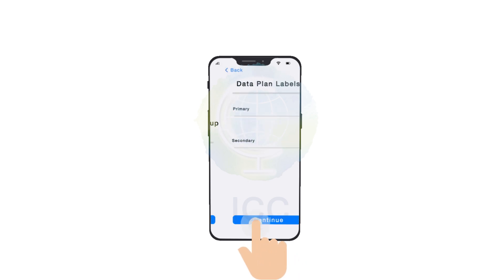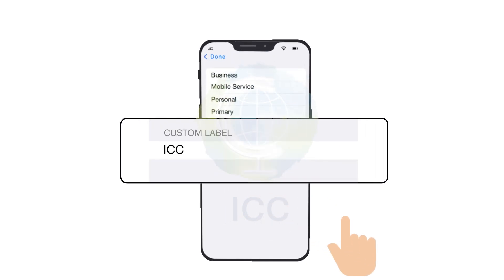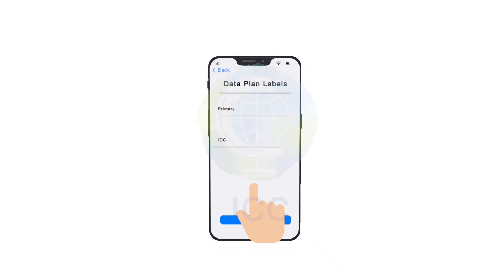Now select the label that shows your new plan and tap Continue. Rename this line as ICC plus your destination. Select your primary line as default and hit Continue again.